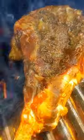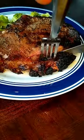Fat helps seasonings stick to meat during the cooking process. I grill this one at 500 degrees for six minutes on the front and five minutes on the back. There you go.